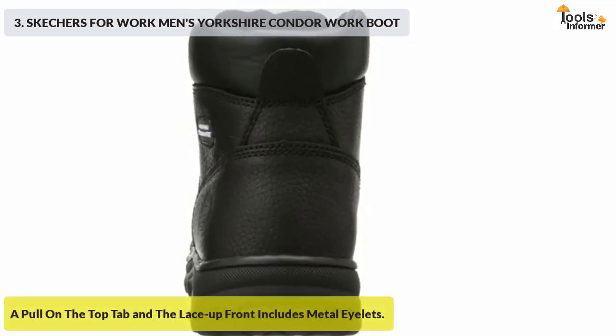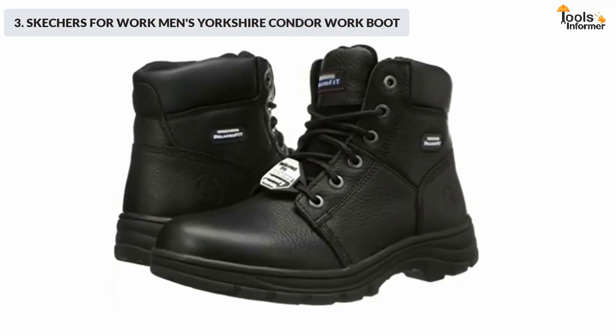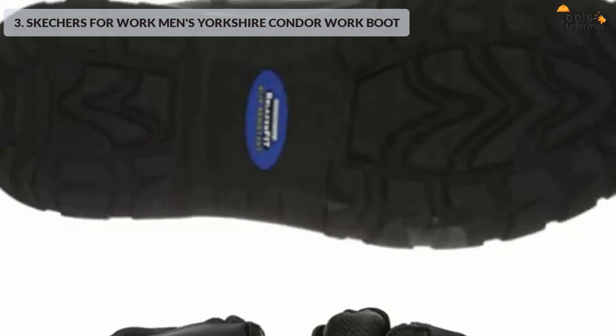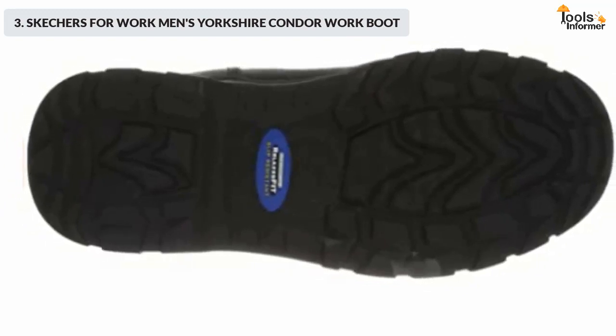The relaxed fit design gives you a roomier and more comfortable fit, while the removable insole is topped with cushioned memory foam padding. The midsole is shock-absorbing, lightweight, and supportive, and the traction control outsole is made of oil-resistant nitrile rubber.